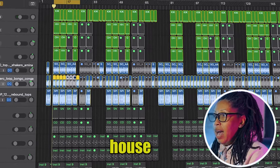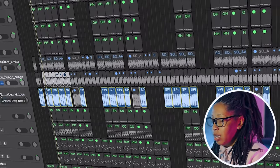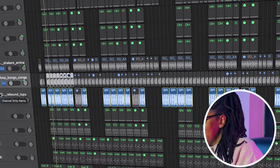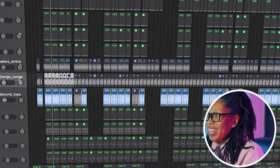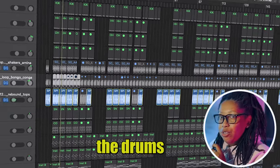And then of course we're going to add that infamous house rhythm — we all know that sound. And then we're going to add the drums in.